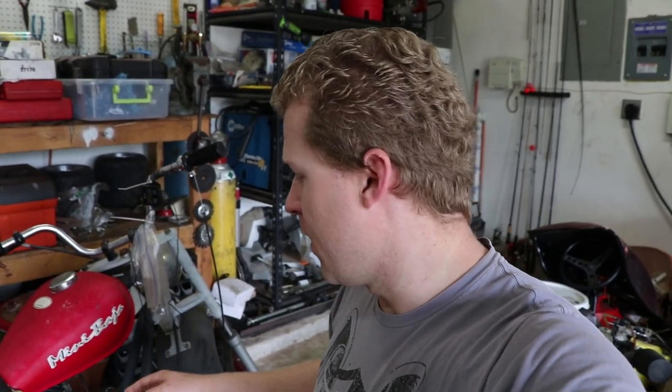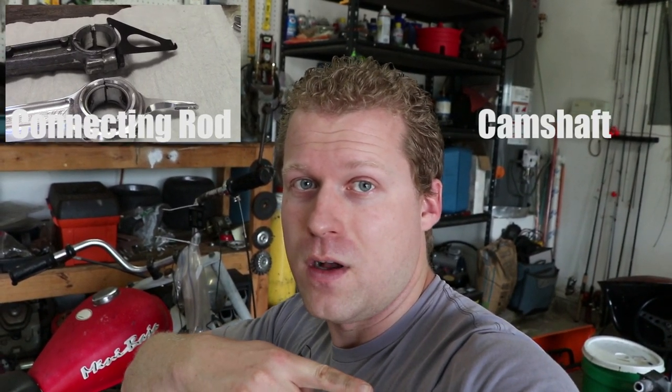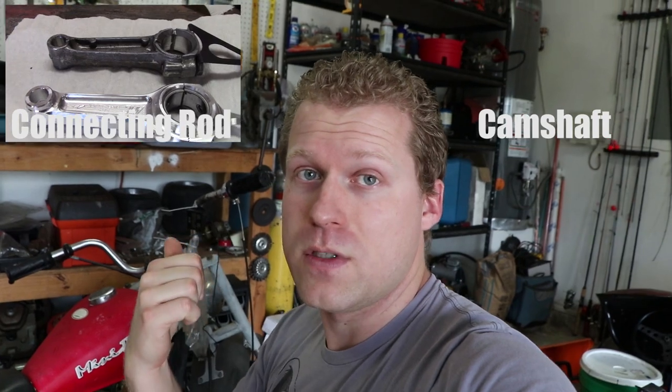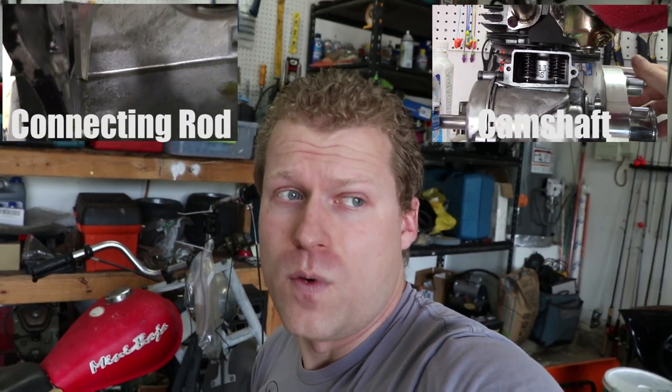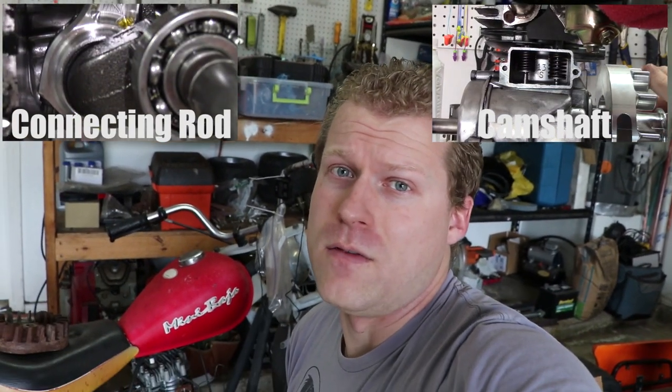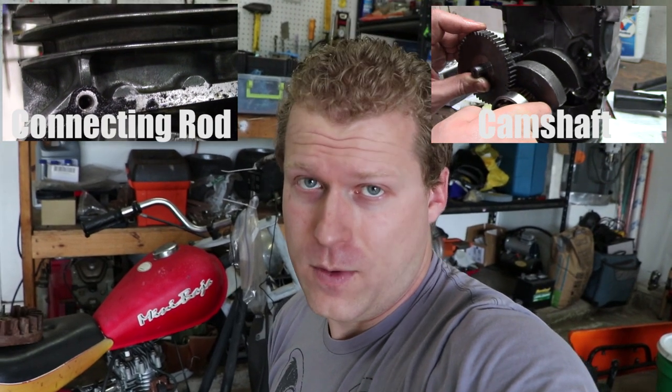Hey everybody, thanks for watching this video. If you like it, please give it a thumbs up — it helps me out a ton. I'm building this mini bike right here and it's going to rip. This is just one part in the whole build series. The previous video was how to install a billet connecting rod. The next one is going to cover choosing the right valve spring pounds and the right camshaft for your needs. Thanks for watching and we'll catch you next time.